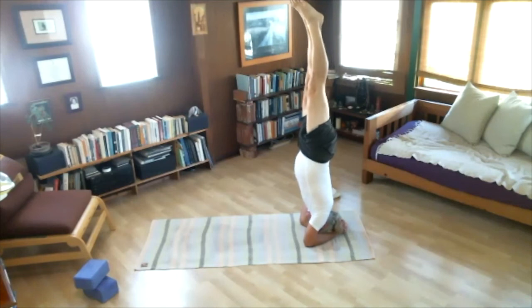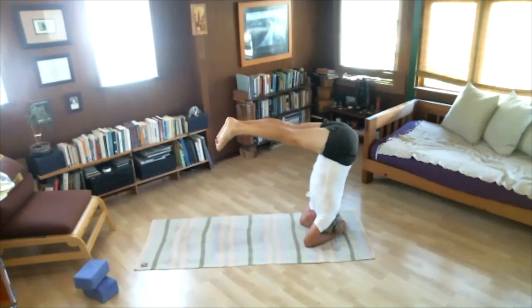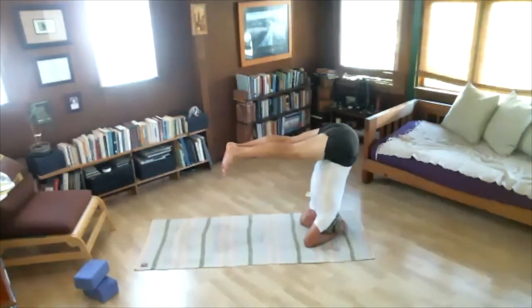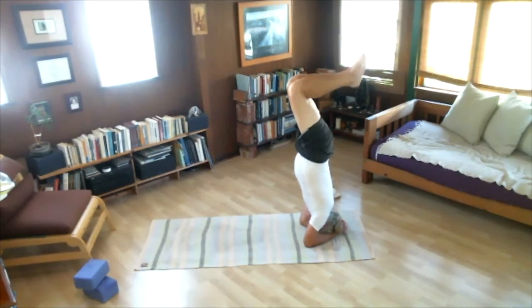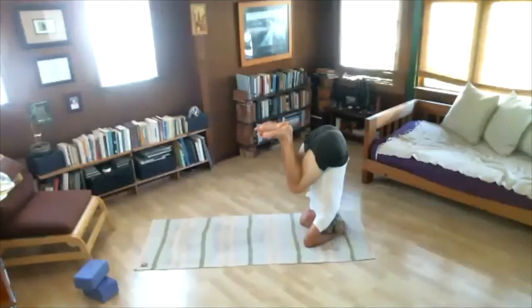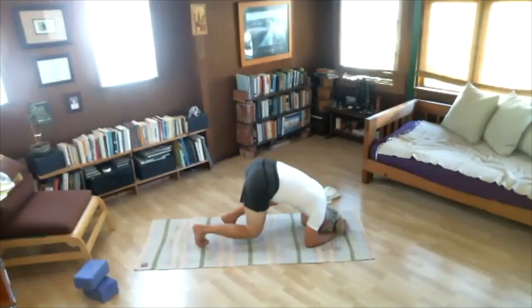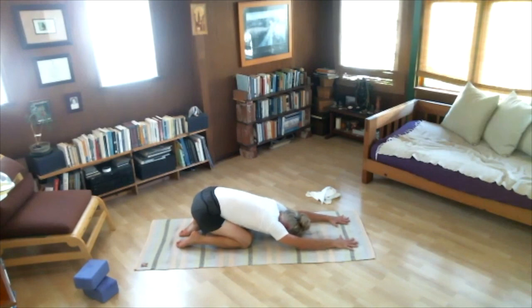If practicing Sirshasana, try lowering legs halfway — Ardha Sirshasana. Five breaths — one, firm abs, two, three, four, five. Raise legs back up — Sirshasana. Last five — knees to the chest — Akunchinyasa. Nice strong abs. One, two, three, four, five. Touch feet to floor. Bring knees to floor and rest for a few breaths — just a short pause, about three breaths. One, two, three. The finishing pose — come forwards, Chaturanga. Then up. Back. Come back to sitting, straight legs.